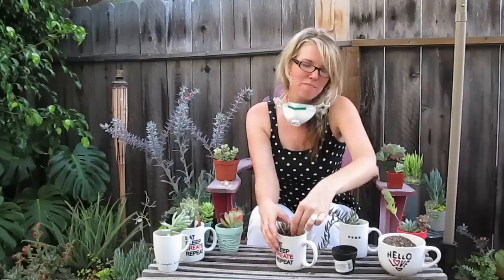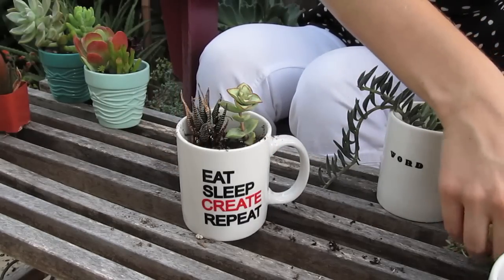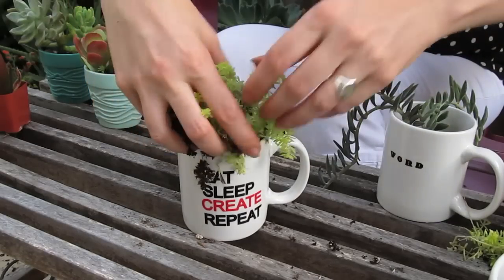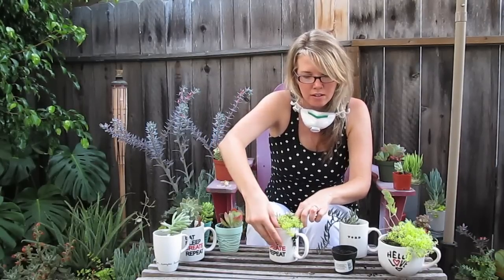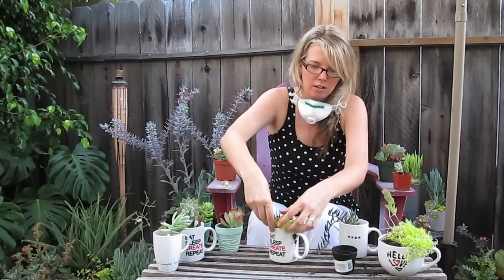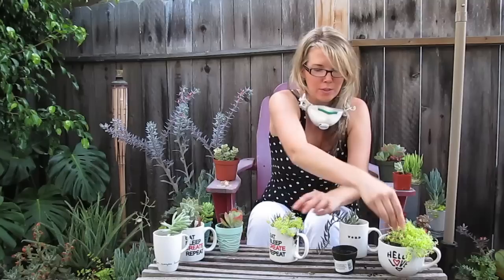I find that mixing different succulents in one container with different colors, shapes, and textures really adds a lot of interest. You want to push the plants in from under the leaves with some firm pressure to make sure they're well seated.